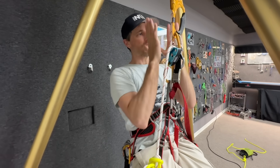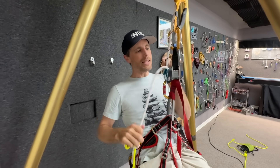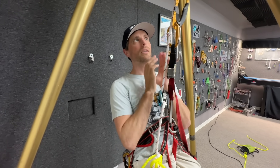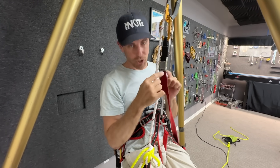Put that on there - this part is pretty straightforward for most people. You don't want to be on just one ascender or one personal anchor, especially this kind.